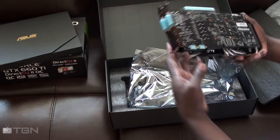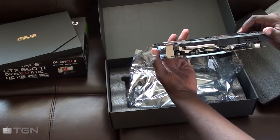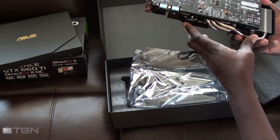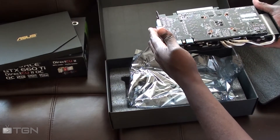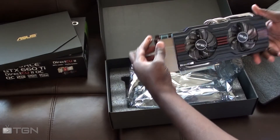You've got three heat pipes right there and two right there. There's the big one here which takes the heat from the GPU and dissipates it. And it has twin fans, which is cool.